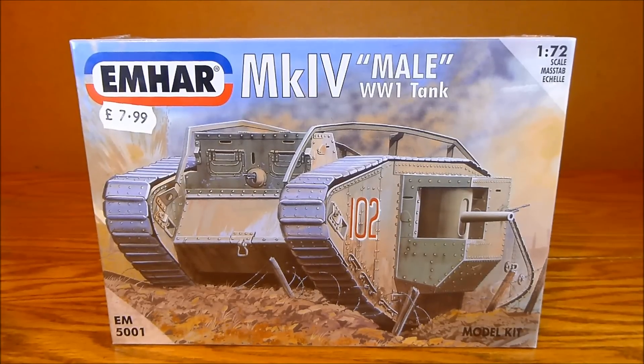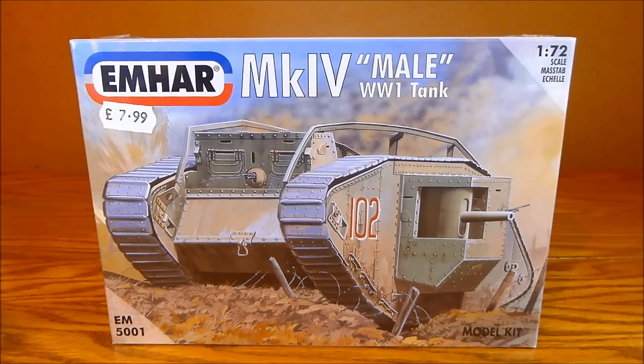This is a Mark IV tank. I have to be totally honest — I know absolutely nothing about this type of stuff. I went into my local hobby store and was looking at all the model kits on the wall. There were like hundreds of them — boats and planes — and to be fair, I didn't even know what was World War One or what was World War Two. I mean, some of them I know, this one says it on the box, but some didn't say anything.